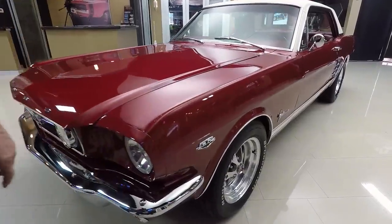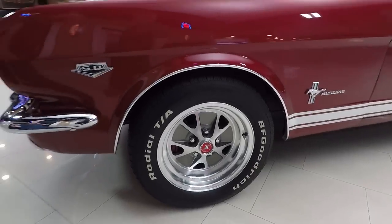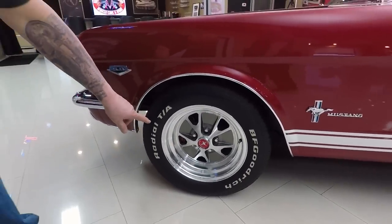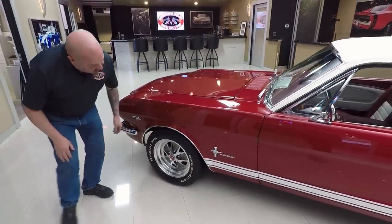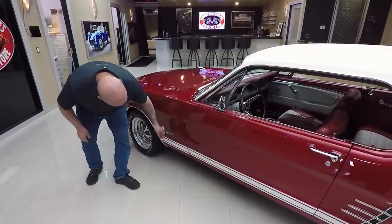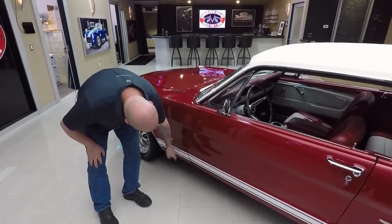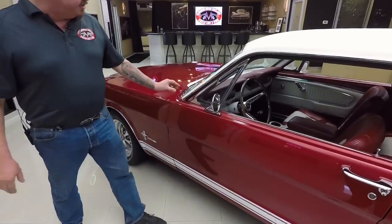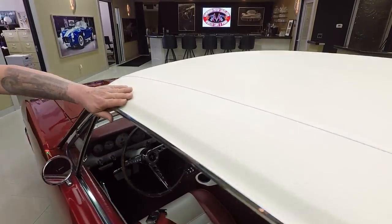Look at those wheels. I've never seen a set of aluminum wheels — they look like styled steel wheels but they're aluminum and they are sharp. Looks like brand new tires there too. We do have the 5 liter emblem right there. Of course the Mustang emblem looks new. The stripe looks amazing. The door's nice and flush. The lines are nice and straight. The vinyl on the top is in beautiful shape.